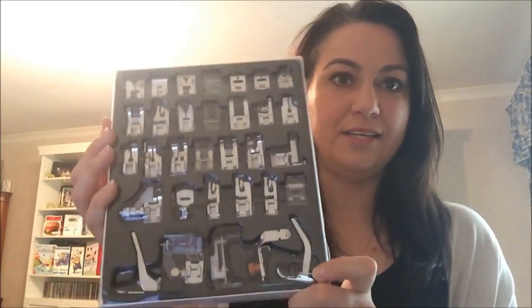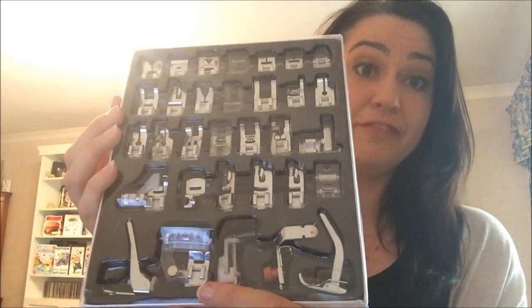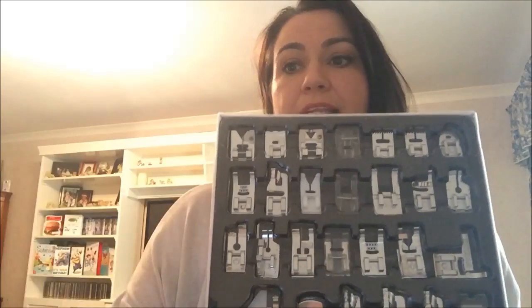So here are the feet that we're actually going to be talking about. I have my little cheat sheet over here and I'm going to walk you through just the name of each of the feet in this pack. They come with an incredibly helpful description in Chinese, which is why people get so confused.